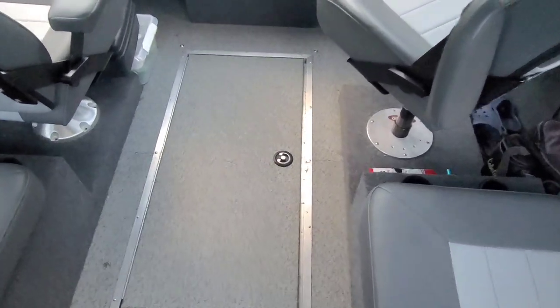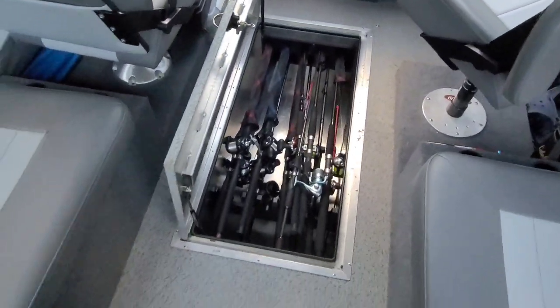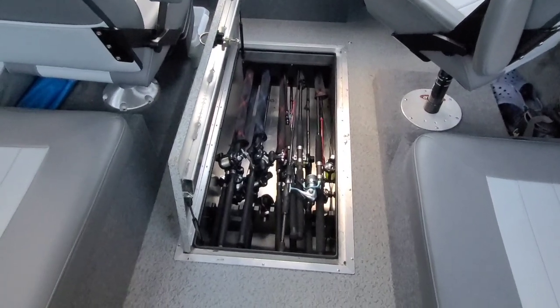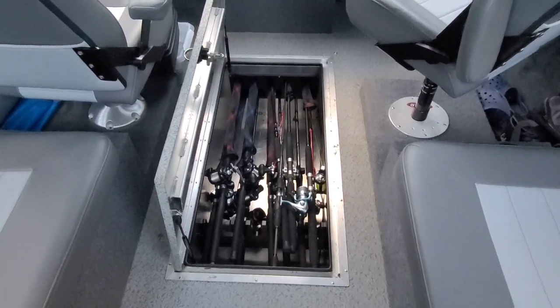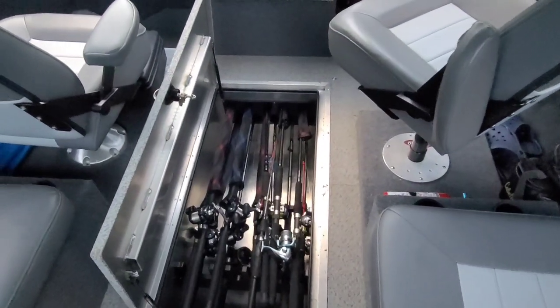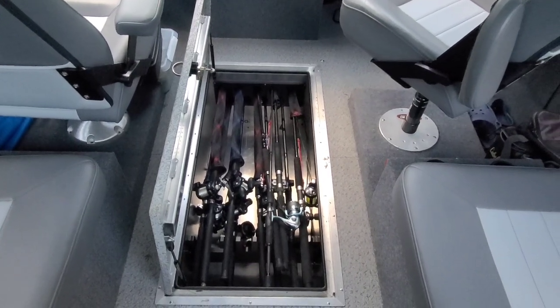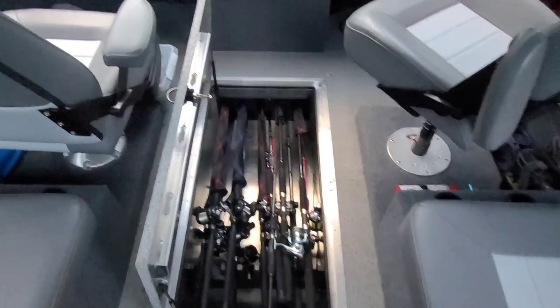A major thing Thunderjet came out with this year was the built-in rod locker. I was pretty pumped about this coming from a Lund that had built-in rod storage. This can take a nine-foot-six trolling rod and I've got 10 in there plus a couple doubled up — probably 12 rods total plus some casting rods. At least 10 trolling rods and two casting rods are in there right now. Absolutely huge.